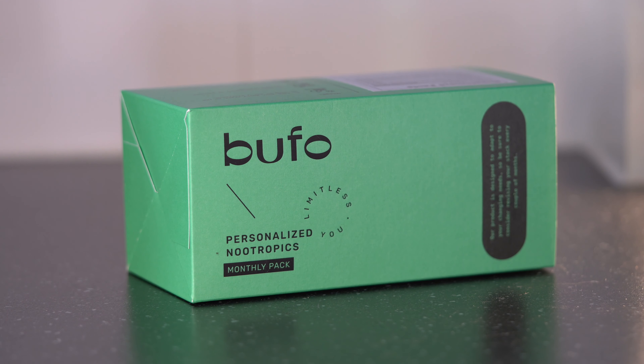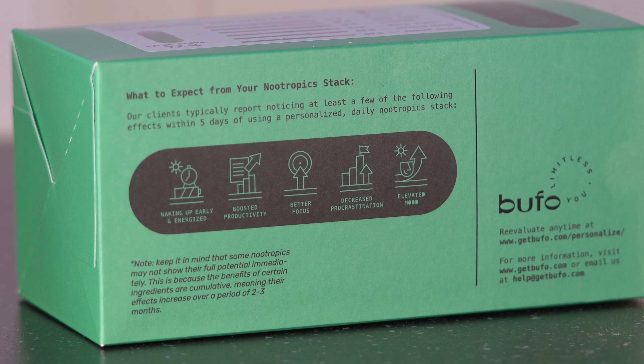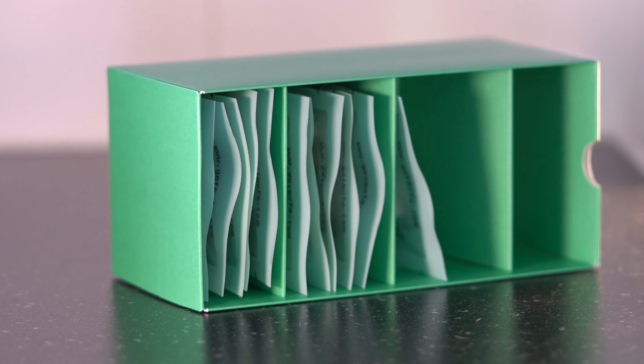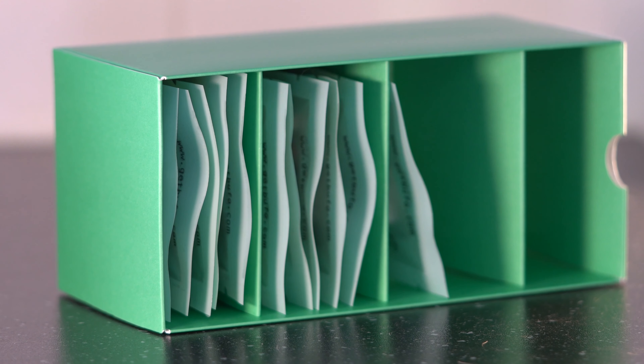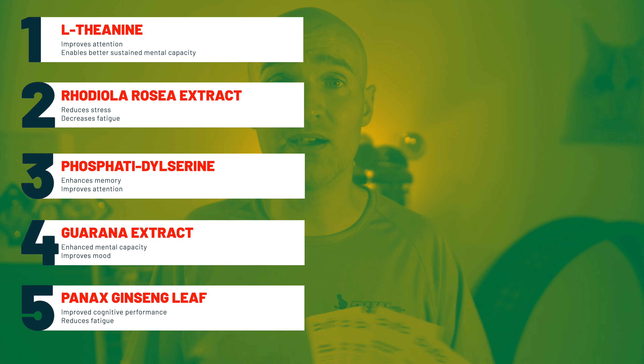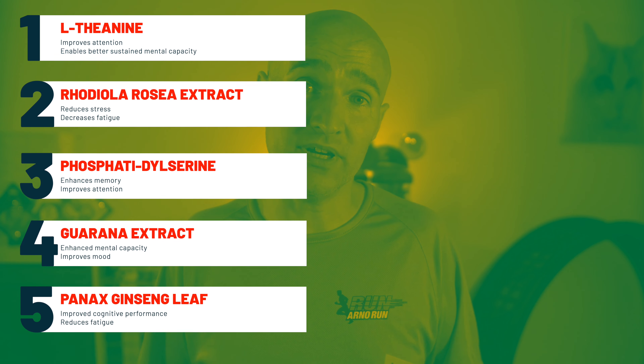What is Buffo? It comes in a small box that has a lot of information written on the outside. Inside the box are small bags that contain five capsules each, conveniently placed in the box with little dividers between them so that you have five bags per slot. The recommendation is that you take them five days on, two days off, so there are 20 bags in the box to get you through a month. The box also contains cards that give you information on the ingredients of each capsule.